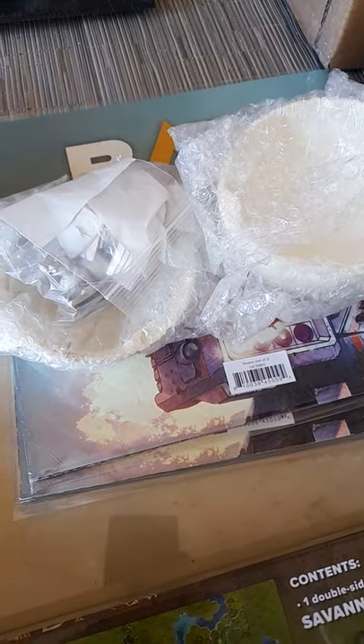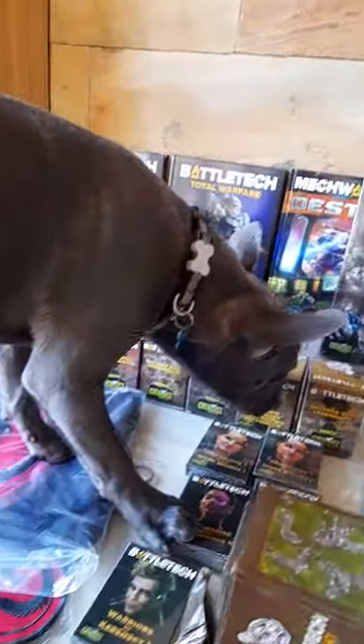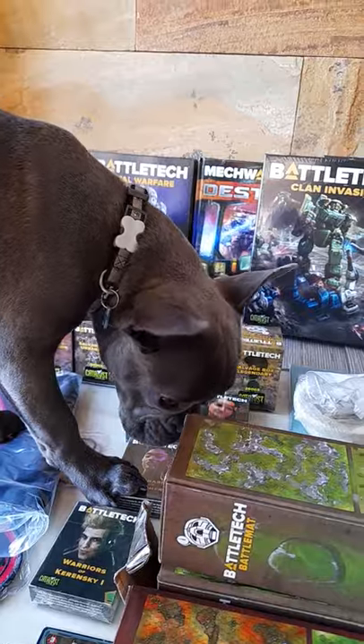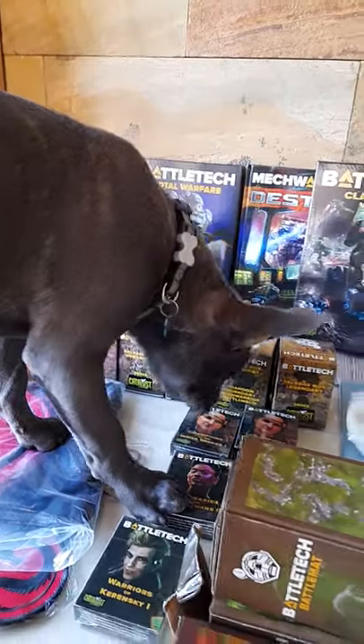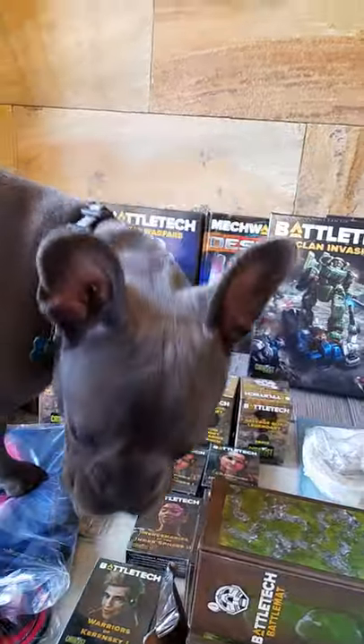Here's my little French Bulldog called Magnus — he's checking out all the core gear that we've got. Hopefully you'll see him more. Magnus, good boy!